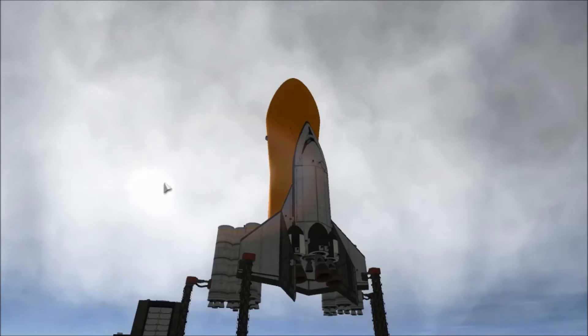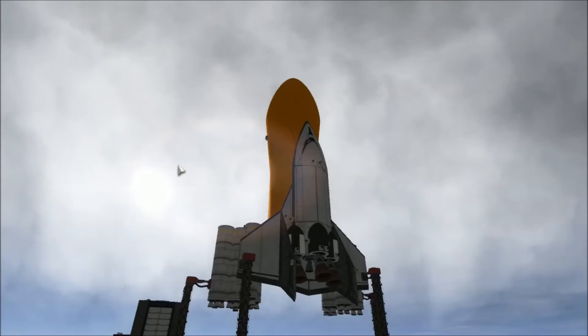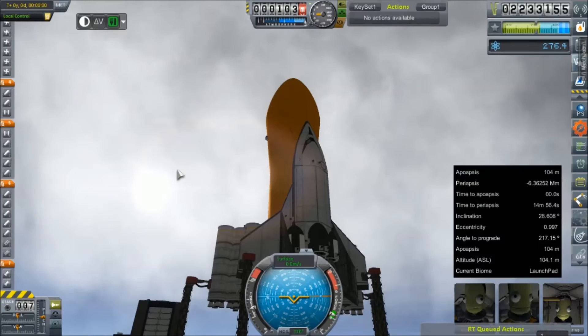Light as it may be and technologically unadvanced as it might be, I think it works. It has worked in various simulations that I have almost broken the bank over. But it doesn't break up on re-entry and it gets to orbit just fine. So today we are not running a simulation — this is a live, actual launch.